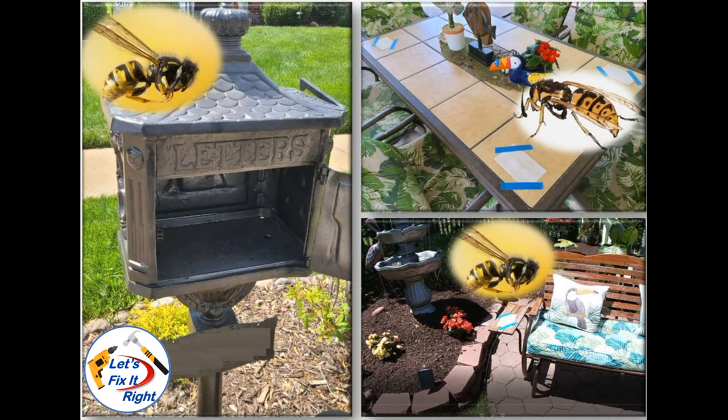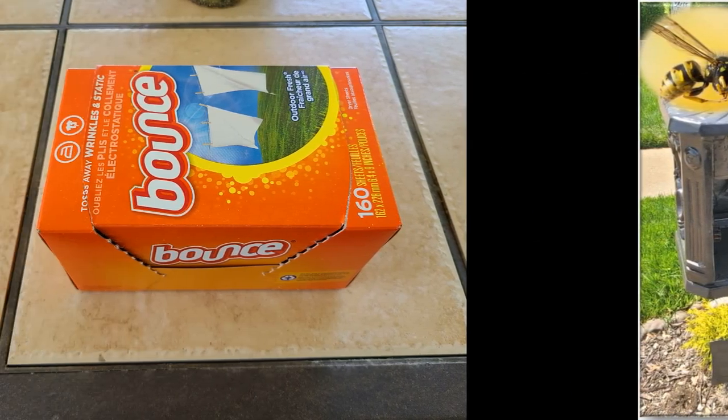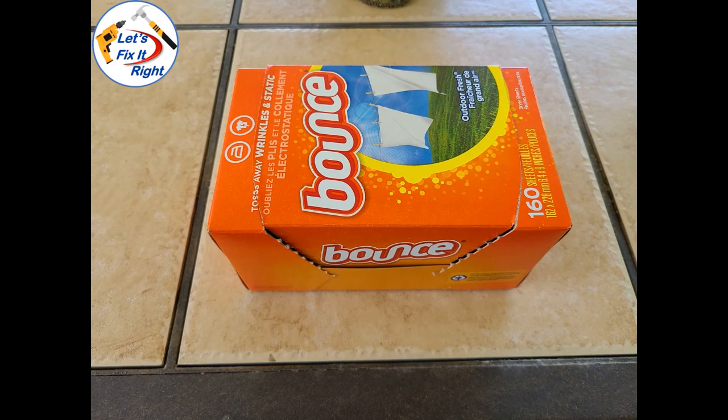After talking to some friends, I decided to try using dryer sheets to repel wasps, as well as bees, from all of our problem areas, to include our mailbox, covered patio table, and glider near our backyard fountain. Much to my surprise, dryer sheets work perfectly, so I'll take you through my step-by-step process. Evidently, bees and wasps dislike the strong scent of dryer sheets. Consequently, they will not fly anywhere near them, and most importantly, attempt to build a nest near a dryer sheet.